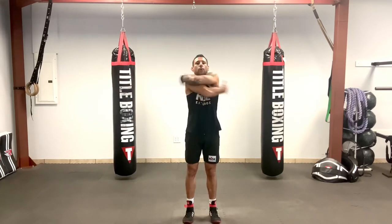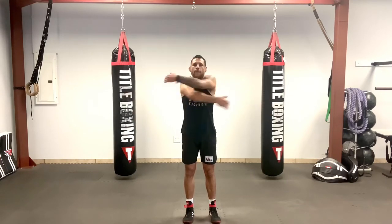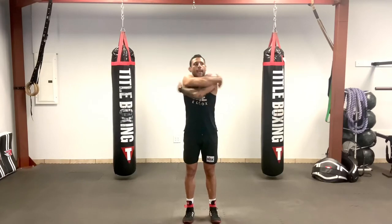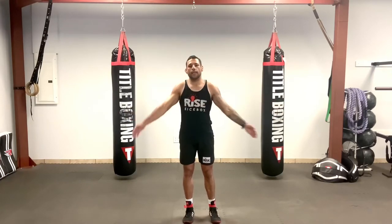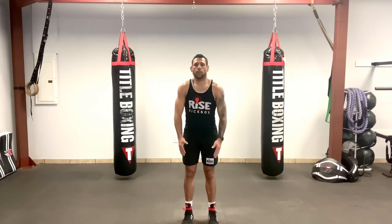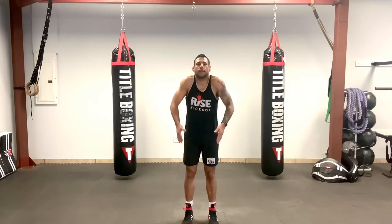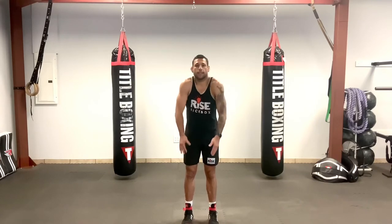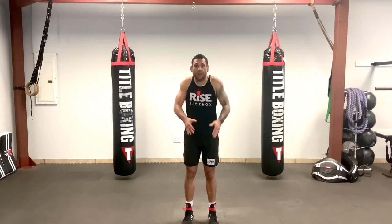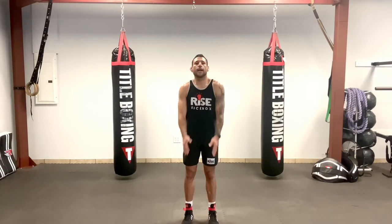Open up, big pat on the back — three, four, five, six, seven, eight, nine, ten. Hands by your side, little rotations forward: one, two, three, four, five, six, seven, eight, nine, ten. Back the other way: one, two, three, four, five, six, seven, eight, nine, ten.